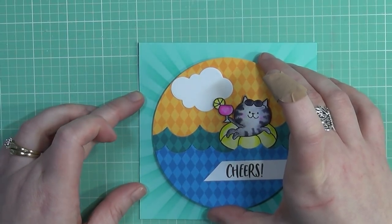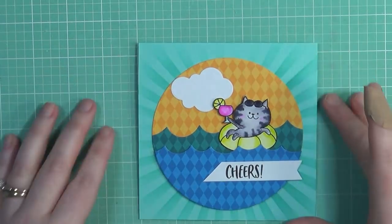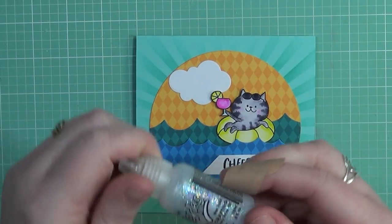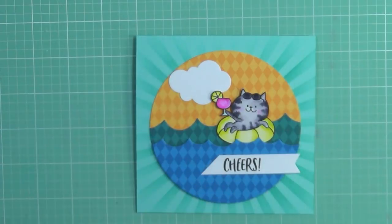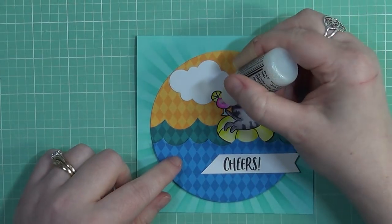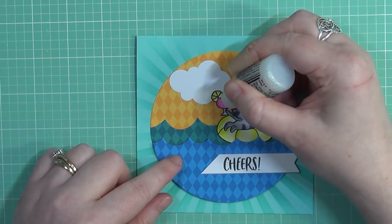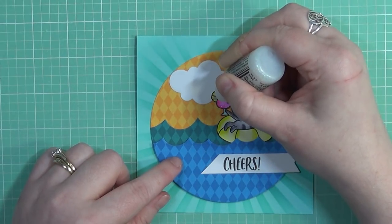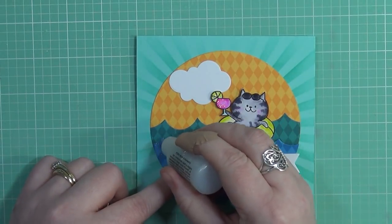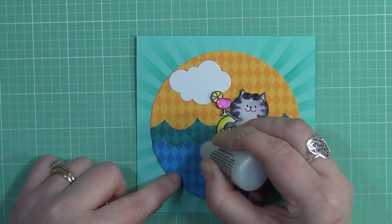For some final embellishing, I'm going to add some stickles to this card — it's really going to add a lot of extra detail to my water, the glass, and the lemon. I colored it as a lemon anyway. I really do love this color of stickles; it's probably my favorite. I'm not quite sure if you can still buy it, but I will try to find it online and have the link listed below for all of you.